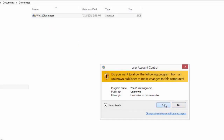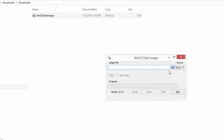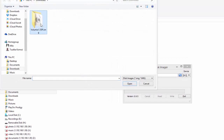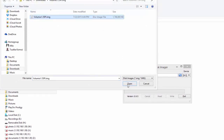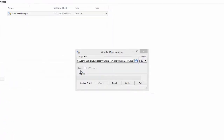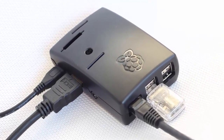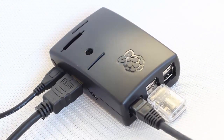To install Volumio to the SD memory card, right-click on the Win32 Disk Imager file and select Run as Administrator. Then insert the microSD card on your PC, browse to the Volumio image file, and click Write. Next, insert the memory card to your Raspberry Pi, connect an audio cable to your amplifier or active speakers, and boot up the system.